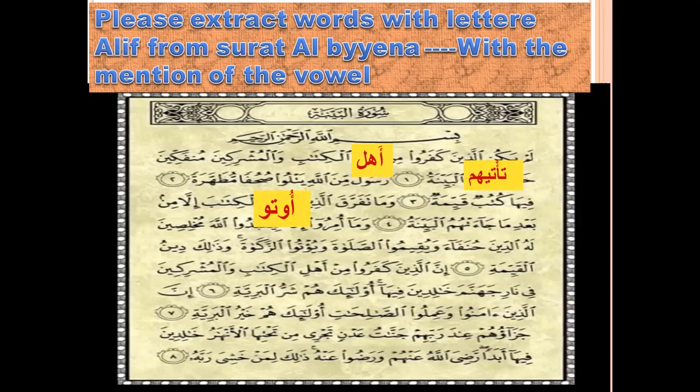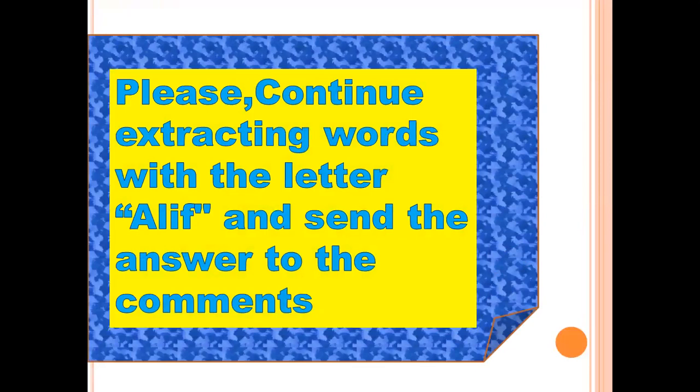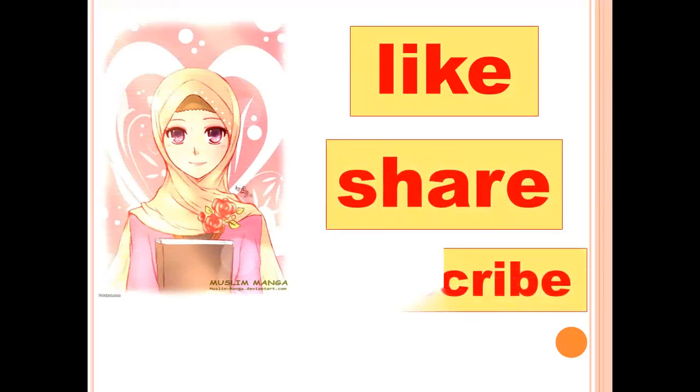Can you find more words? Yes. You can find more words in Surat al-Bayyinah. Please continue extracting words with the letter Aleph and send the answers to the comments. Inshallah, I will read your answers in the comments. Now it's time to say goodbye. It was great to see you today. Please, if this video was useful for you, don't forget to like, share, and subscribe. Assalamualaikum warahmatullahi wabarakatuh.